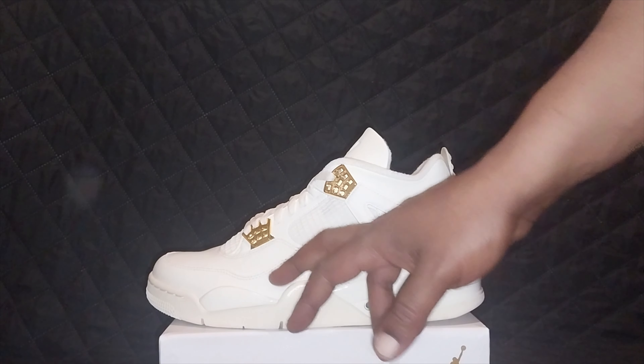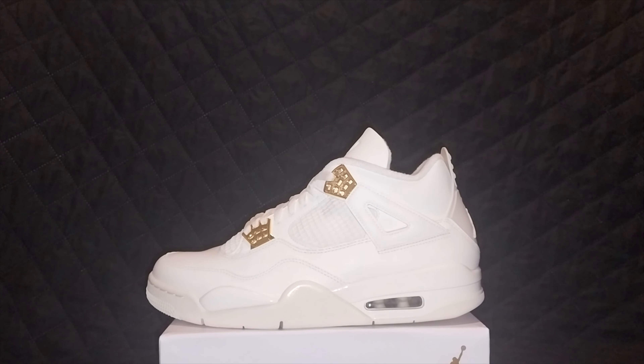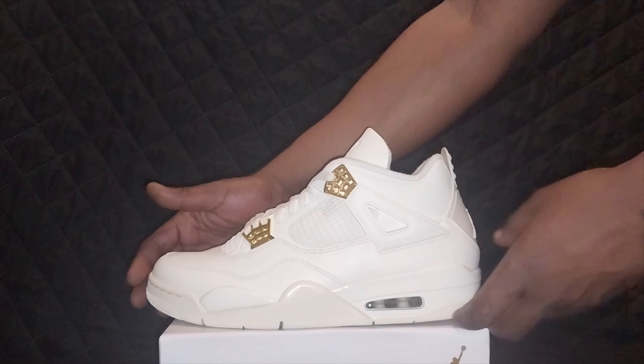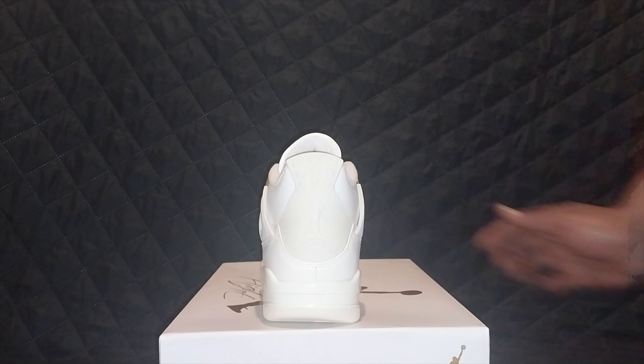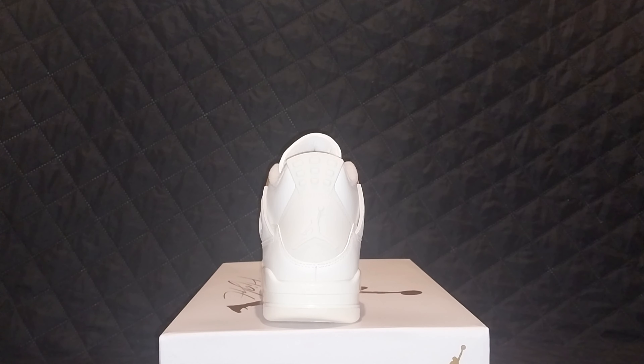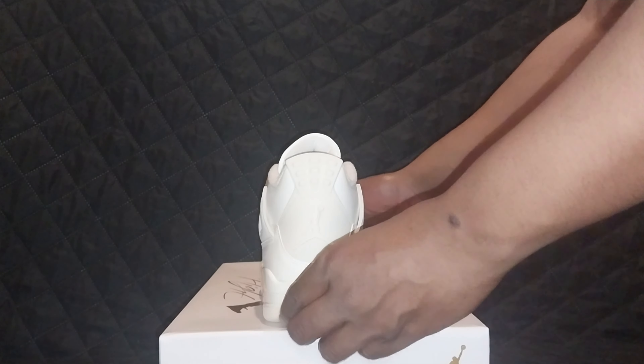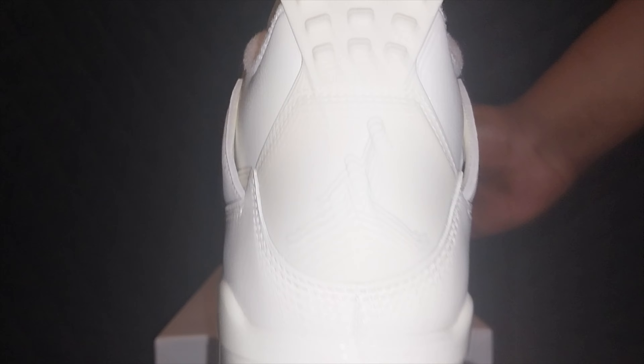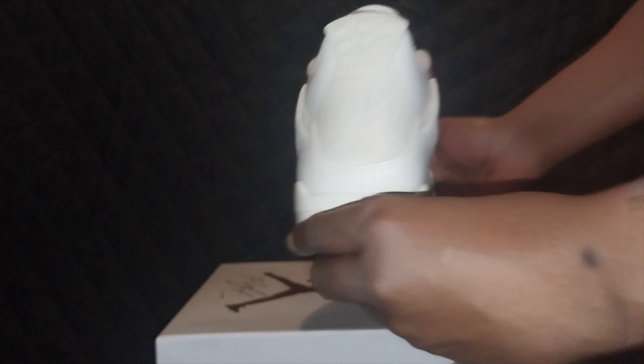The side panels are like a sort of pink and white. Gold eyelets, white netting with white background. The Jordan 4 air bubble is surrounded by a little bit of pink and white. I will say this shoe is shiny — it looks much better in hand than it does on the internet. If you're on the fence, look close up at the Jumpman. You can see how shiny the shoe is.